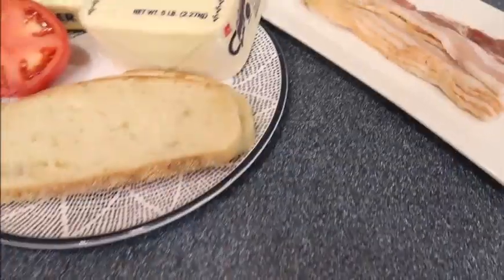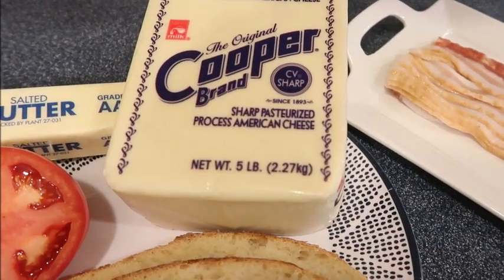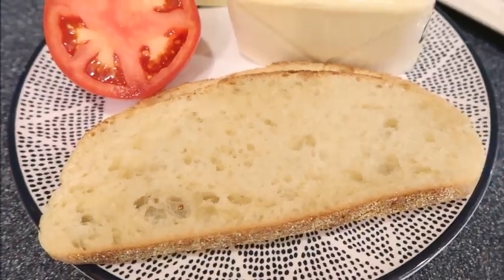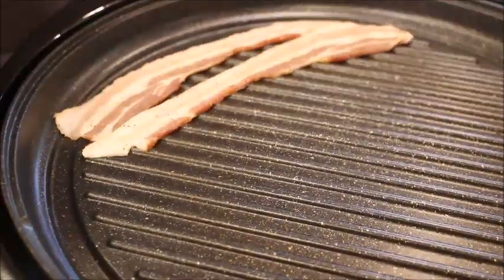He's going to be making it for us, so let's go. Here's what you're gonna need: some bacon, we are using Cooper Sharp cheese because we love it, butter, tomato, and some bread of your choice. I picked up this bread at Trader Joe's the other day — it is so delicious. Let's get that bacon cooking.